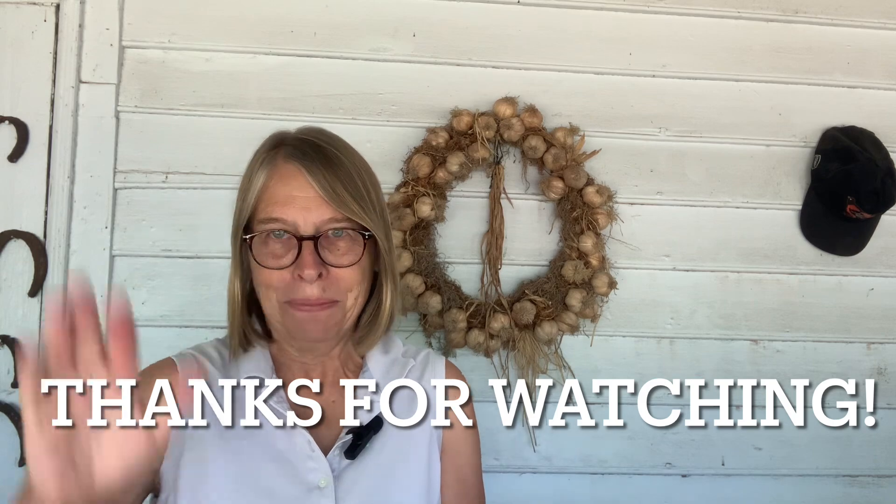If you love to garden and you love to cook what you grow, this might be a channel for you. Do consider subscribing, throw a like down there, and share this channel to help me grow it. Thanks so much for watching. Take care, bye!